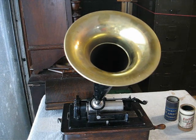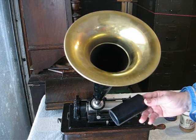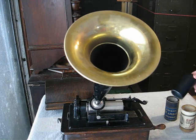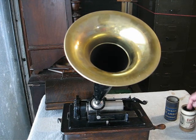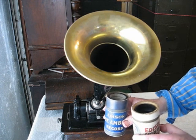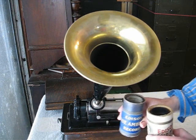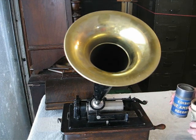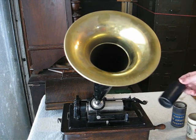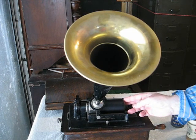Hold the cylinder between your fingers, like this. There are two types of records: two-minute and four-minute. This is a two-minute Edison Standard phonograph, and this is a two-minute black wax record that we're going to play. If you try to play the wrong type of cylinder, it'll sound garbled. In the next tutorial, I'm going to explain the difference between two-minute records and four-minute records, and two- and four-minute machines.